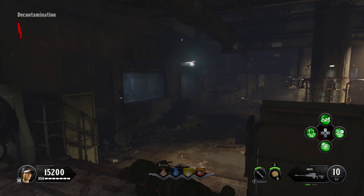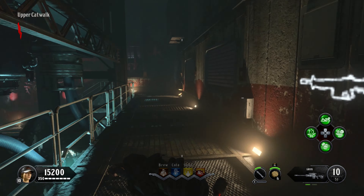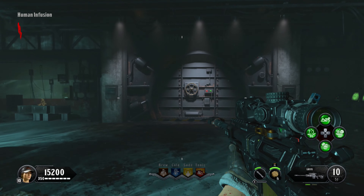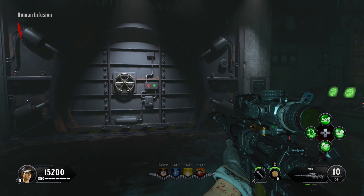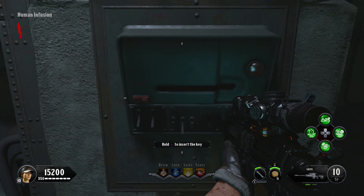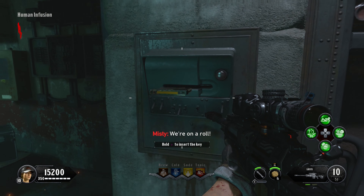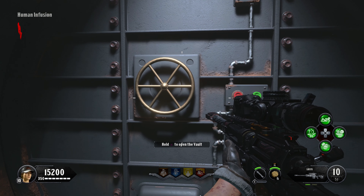From here, head back through the shower room and come out around this walkway, across and down these stairs. You will see a big massive metal door here, but there are also two little panels along the sides. Make sure you have the third power switch turned on, then use your interactive button to place the key cards into the little slots. Once you do so, you will get an interactive button to interact with the vault door.